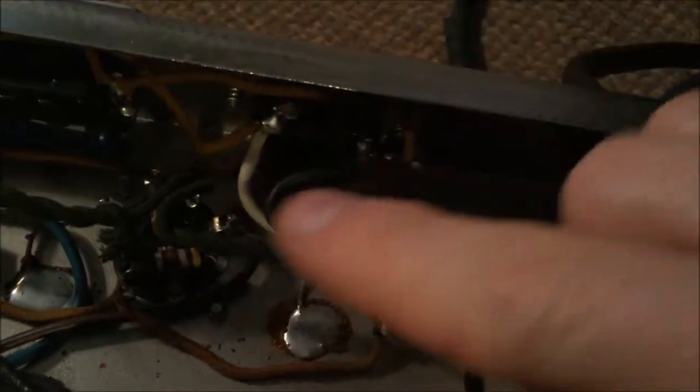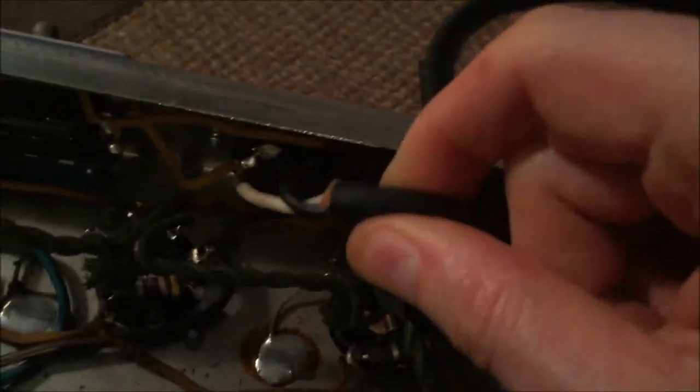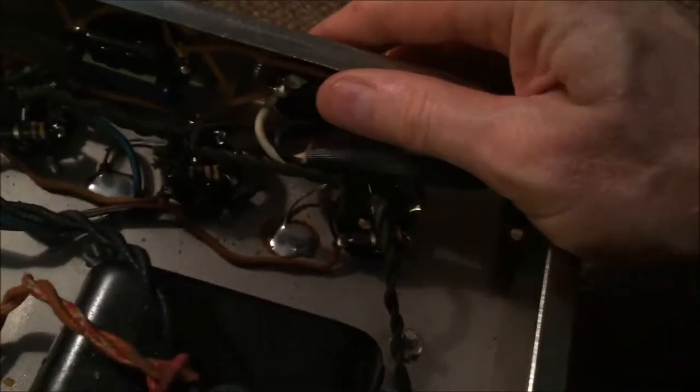I pulled out the chassis and it looks like it's got the original power cord here — a white wire and a black wire, no ground wire. It looks like the original cord has been patched up or extended somehow, but it looks like the original amp only had two wires and no ground.